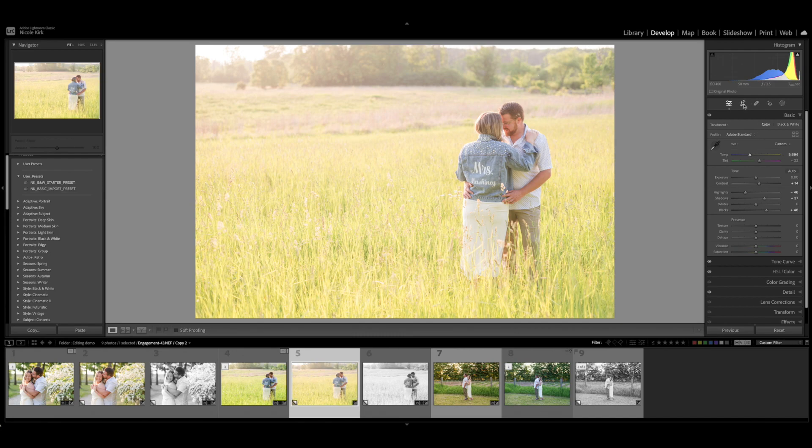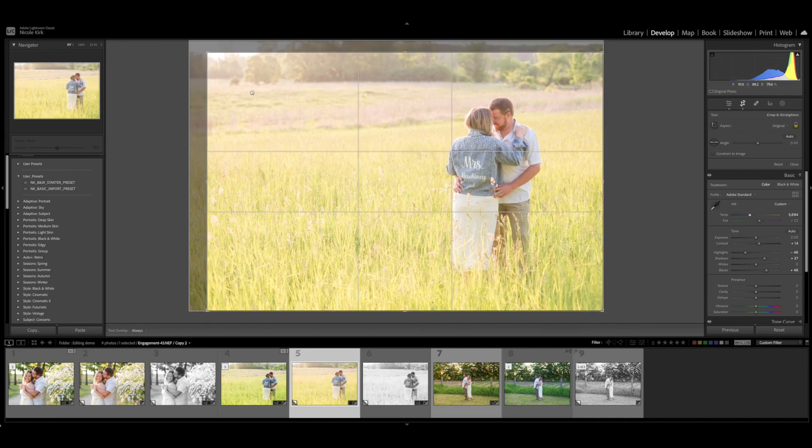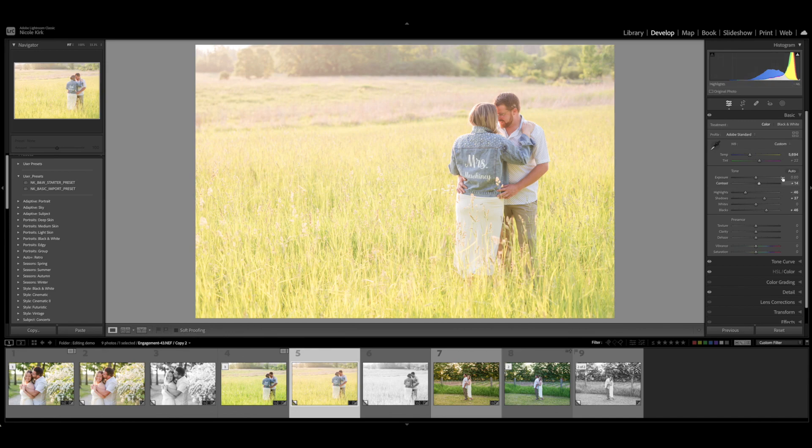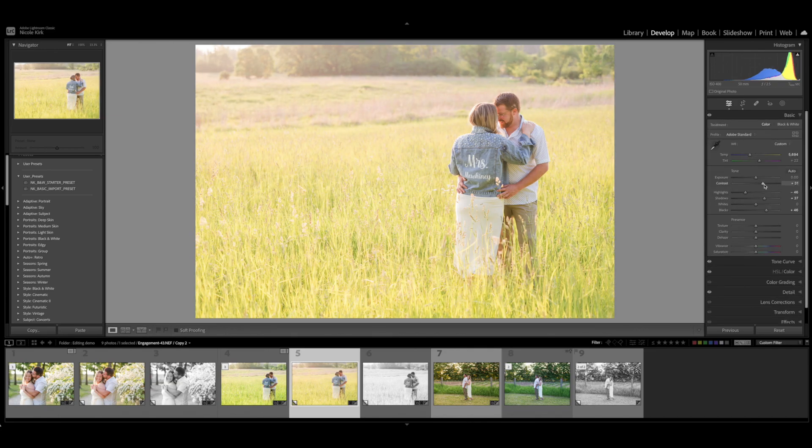I'm also going to crop this because I don't like that sliver of white at the horizon — it's a bit distracting. It still looks like it's lacking contrast, so I'll bump that up. Then I go into the tone curve. I like the effect of pulling down the darks — it adds a little more contrast to her jacket. I go back up and bump up the contrast again. I think that looks good, so I'll leave it right there.